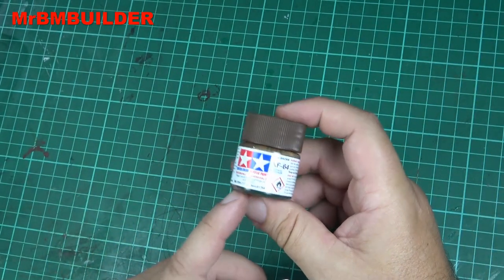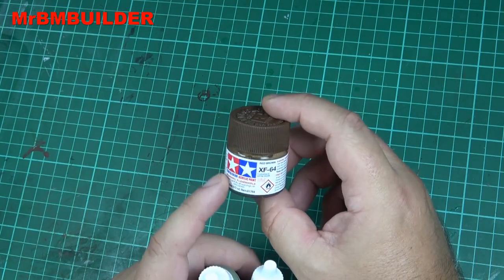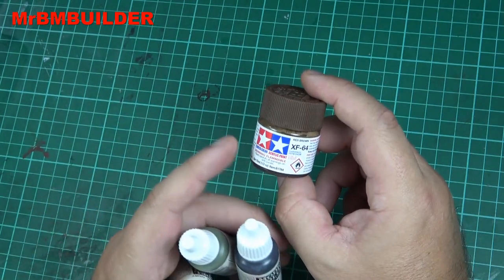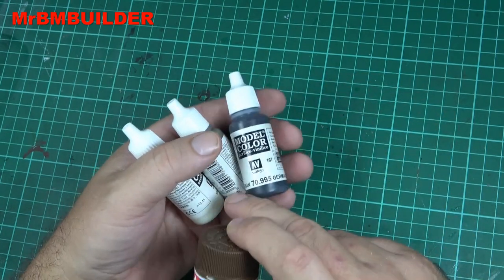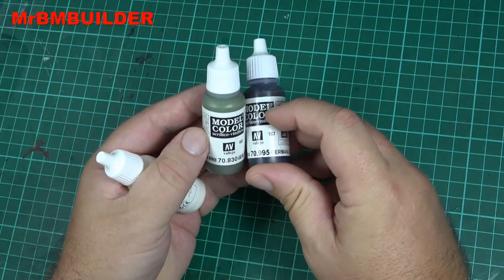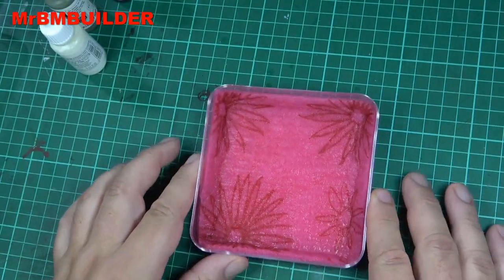I used to use Tamiya paints when I first started painting because to some degree it was almost the only game in town, apart from other enamels like Humbrol and stuff like that. My advice is if you're just starting out painting, don't use these, because you'll just improve a lot more if you're using something like Vallejo or whatever else is out there — like AK, there are lots of brands. But Vallejo is a brand that's easy for us to get here in Australia.